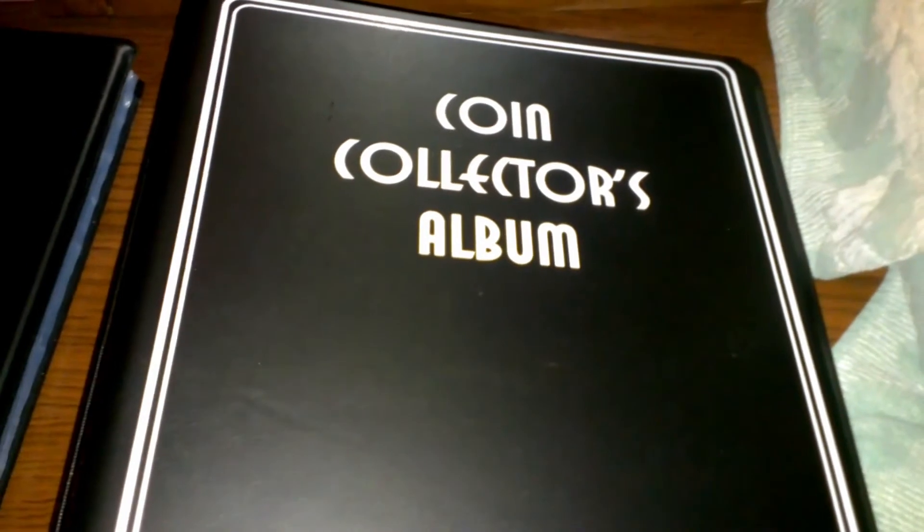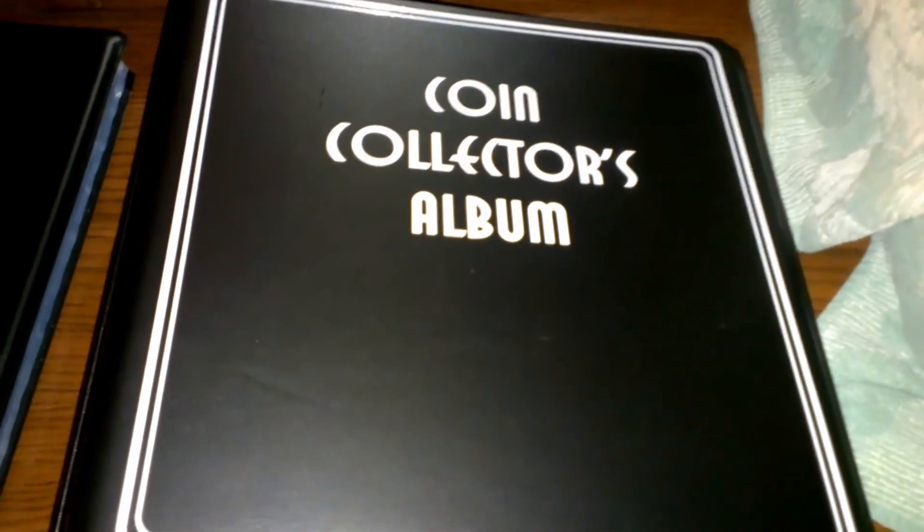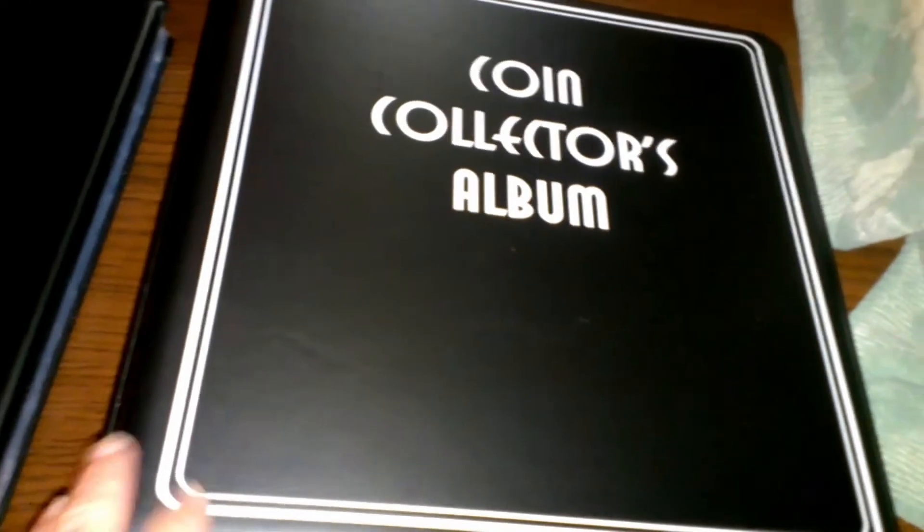It's raining outside. I was going to try to do some metal detecting, but with it being raining, I might as well just do this today.